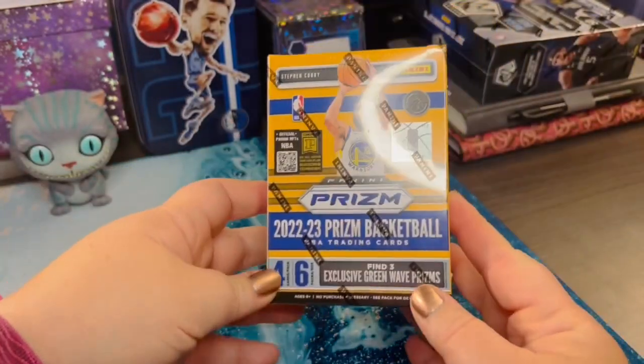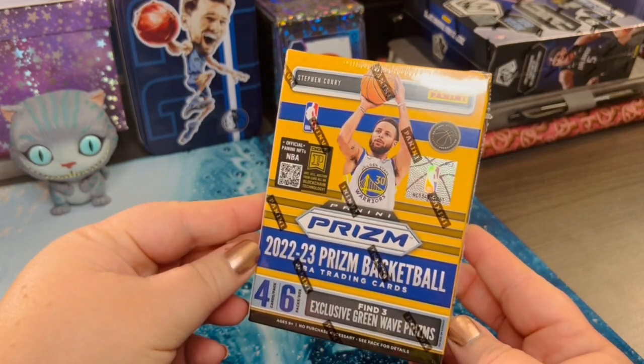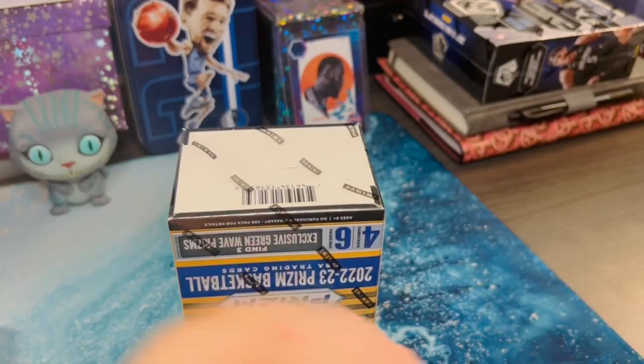Now we can see the box. We've got Steph Curry right on the front — 2022-23 Prism Basketball. Scissors.